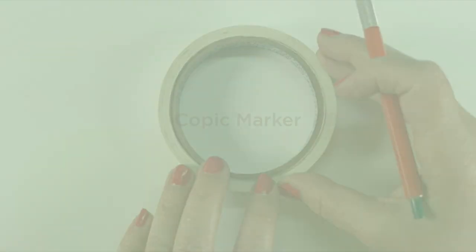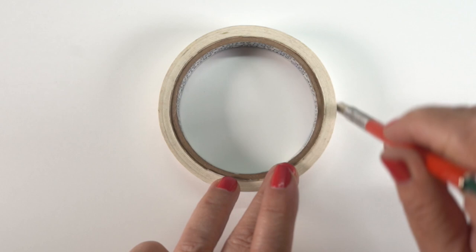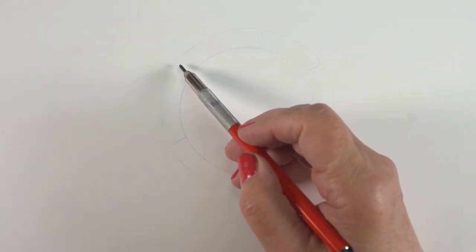The first one I'm going to do is in Copic Marker and it's going to be the simplest out of all of them, but any one of these wreaths you could actually do in each of the mediums. So please don't tune out just because it's done in watercolor. You can use these ideas and make your own wreaths and change up to different flowers.